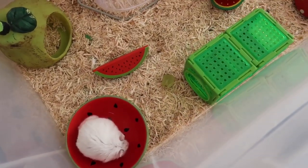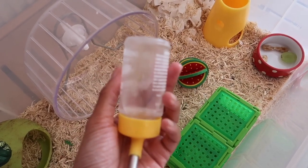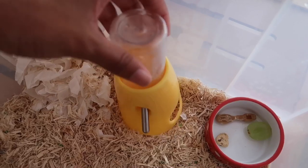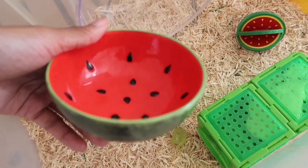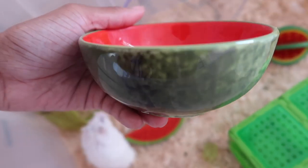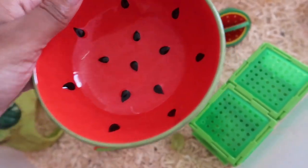I've just finished setting up the cage for Loki. I got him some fresh water and put a few little ice cubes in there to keep it nice and cold. The ceramic dish I had in the freezer — this actually just arrived in the post today from Pets at Home. It's their new watermelon bowl and it's honestly the cutest thing, so adorable.